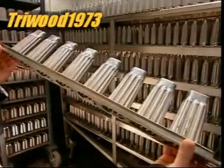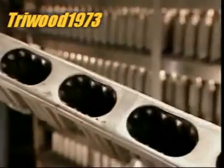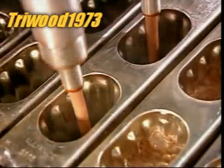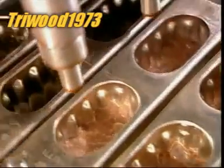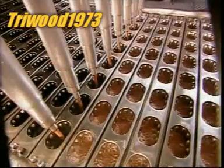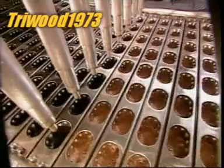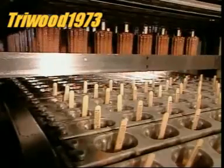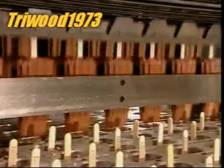The empty moulds go through an automatic wash and rinse cycle on their way back to the start of the line. These moulds are for making chocolate fudge bars. The production process is the same, except that the shell is fudge flavoured, made from milk solids and chocolate powder, and instead of ice cream in the centre, there's a chewy chocolate syrup.